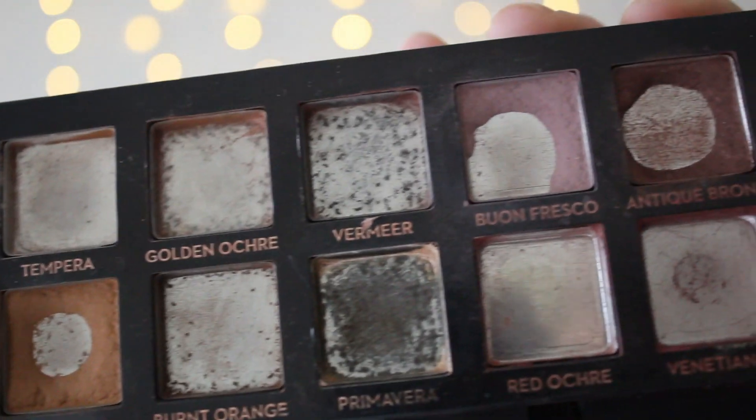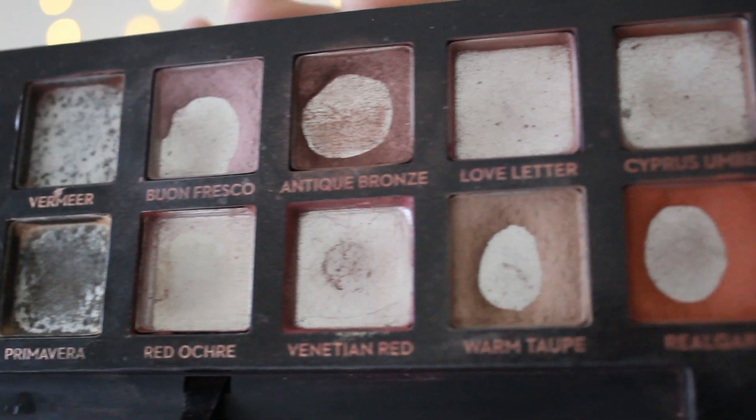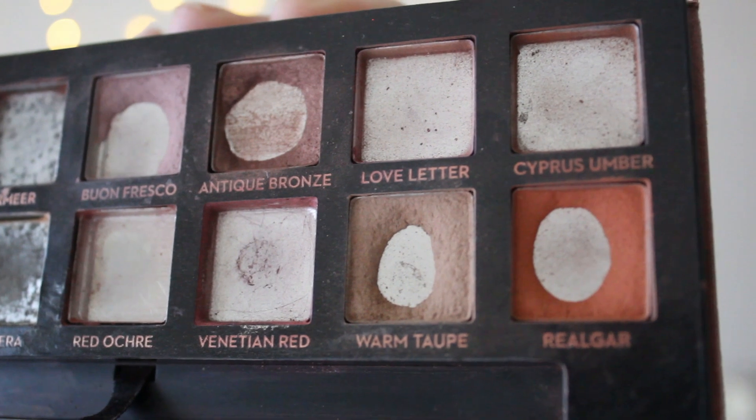The first thing we're going to start off with is my Modern Renaissance palette — there's going to be a little bit of a spoiler in here for my update. Pan in every shadow and a lot of shadows used up. I have five shadows in here that have pan, which is very exciting. I'll go ahead and do close-ups as well.